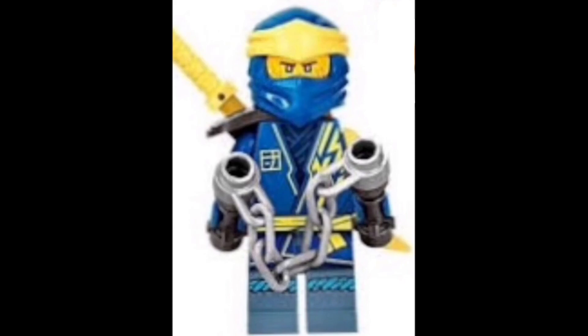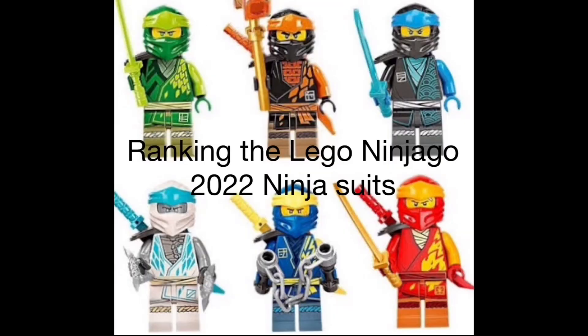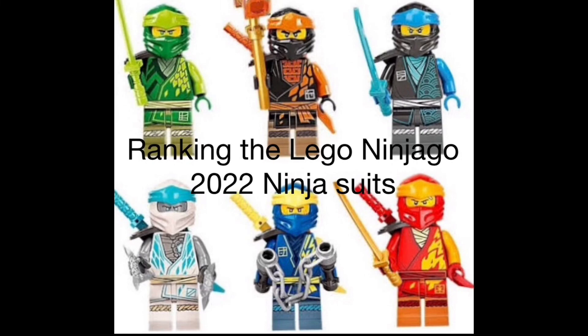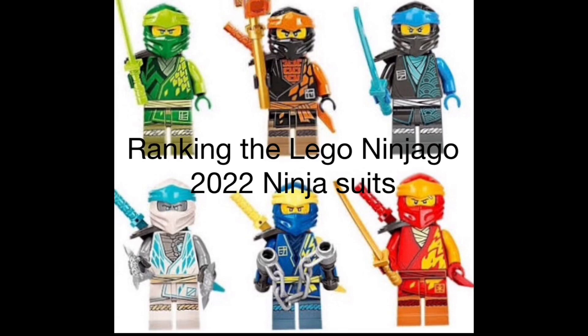Hope you guys enjoyed this video because I really enjoyed sharing my thoughts and opinions and ranking the LEGO Ninjago 2022 ninja suits. I definitely think these ninja suits for the upcoming new LEGO Ninjago wave are the strongest part about those sets — all of them look really awesome in their own way and I'm really excited to have them in my collection. As always, hope you enjoyed this video — goodbye!